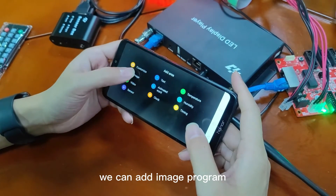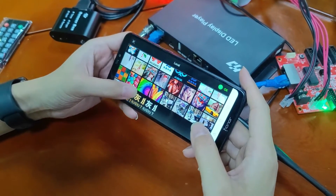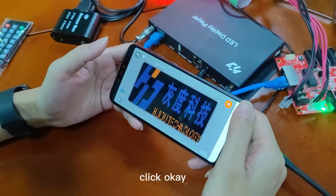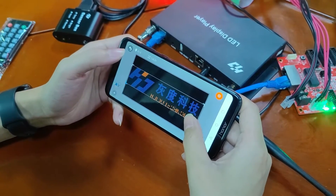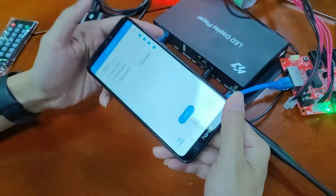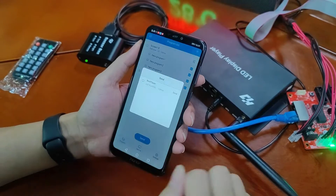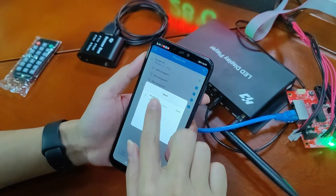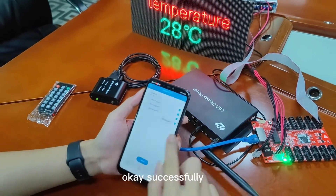We can add an image program and choose a photo. Back to the main interface and send them all together. Now it is sending — successfully sent.